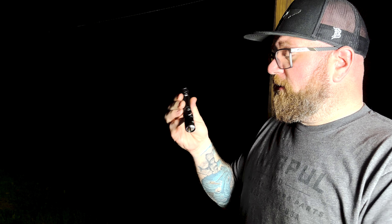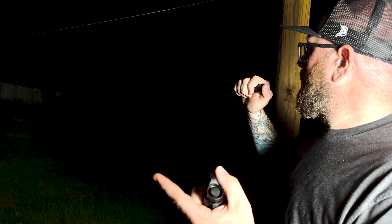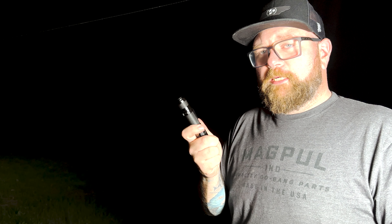So we have the Fenix UC35. This thing is supposed to be 1000 lumens, freshly charged. It charges with a USB-C charger, and if you don't want to recharge it and need batteries, it will also take CR123s — the normal batteries you put in everything. Now, 1000 lumens — you can make out the fence line, correct? So we can see the fence line there. This light is about $80, not a bad light. I've had one I've carried forever, works just fine, still recharges — pretty cool.